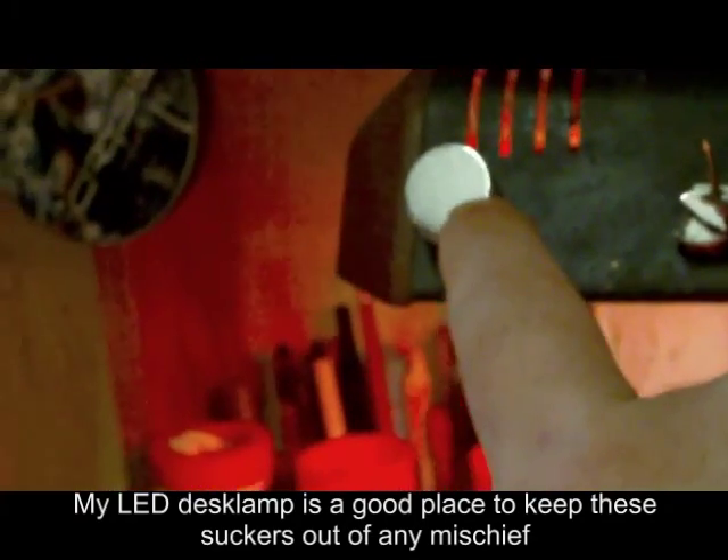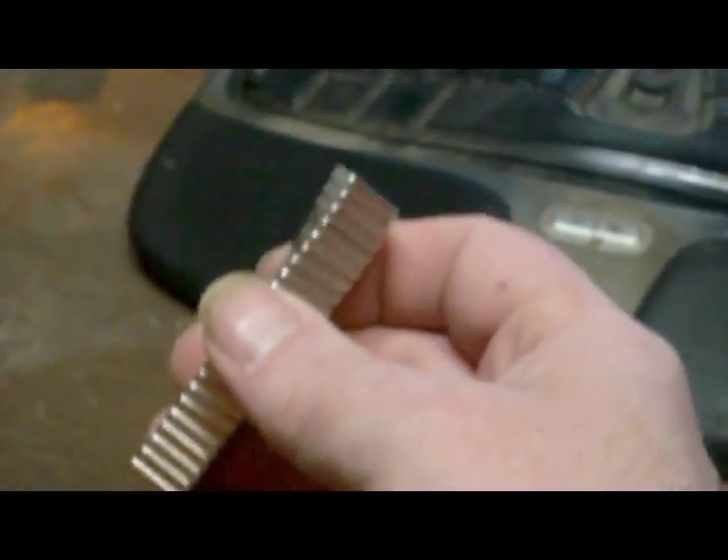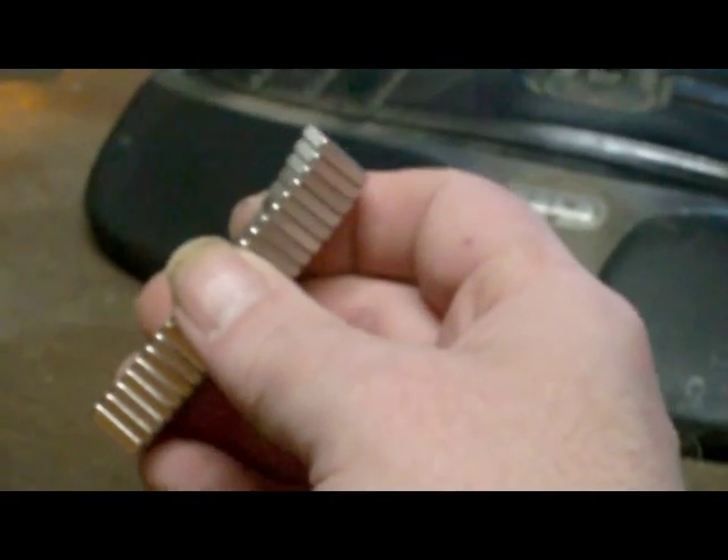A lot better than these N42s — I still got that N38 attached to it. These N42s are about a buck a piece — CMS Magnetics, just under 10 bucks for 10 of them — and they're only N42 grade. So this is a heck of a lot better value. This is the best magnet for the money I've seen — the best value in neodymium magnets so far.